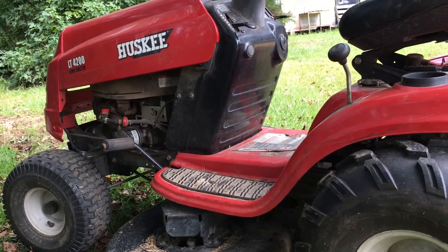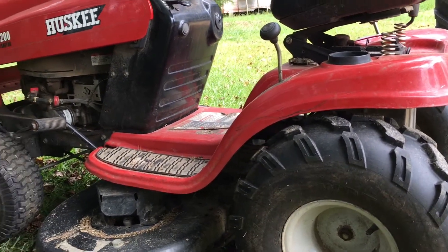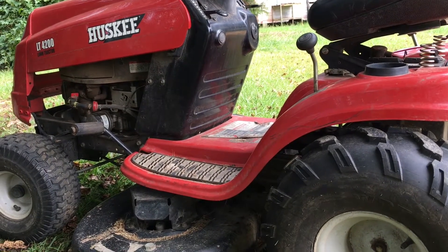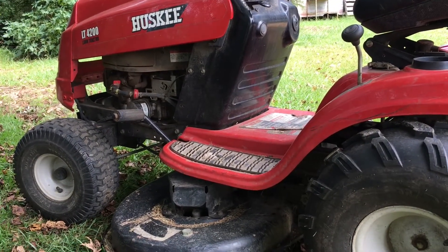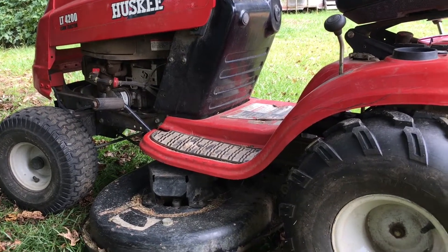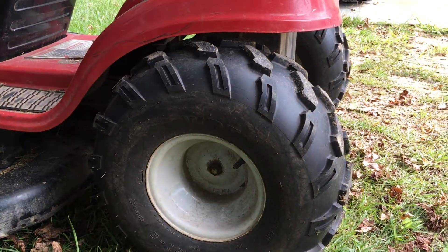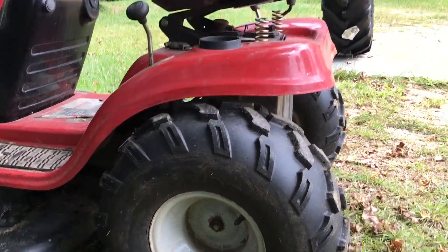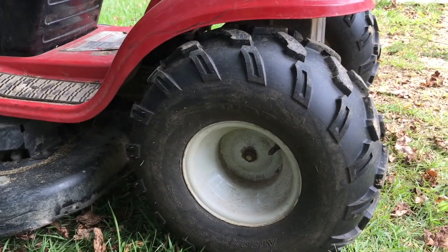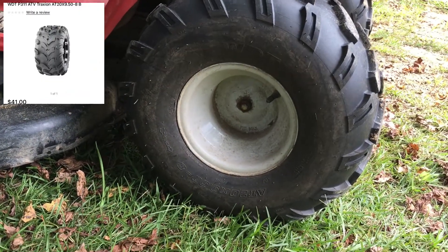What's up, it's Magnus. Got a real quick video for you today. For people that have really wet lawns that stay damp all the time, here's an alternative tire for you guys if you don't want to get a full-on V tread tire. This is the WDT.